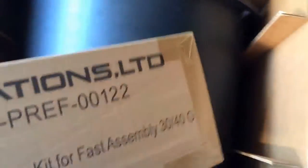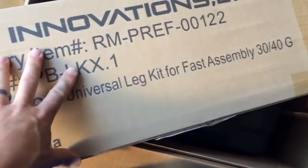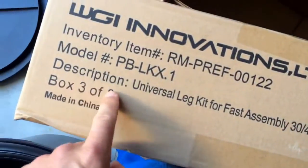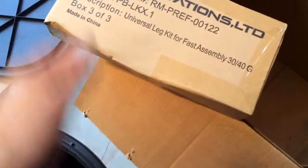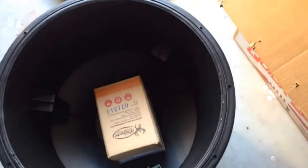This right here is the leg kit — three legs all in that one box. Inside another box is the other half of the leg kit. When you open up the barrel, inside is your motor — your programmable motor. So it's box three of three, that simple. The first thing you want to do is put the bucket together, then put the motor on, then build the legs. Within 15 minutes you're good to go.